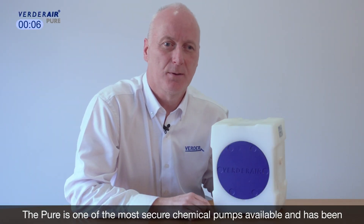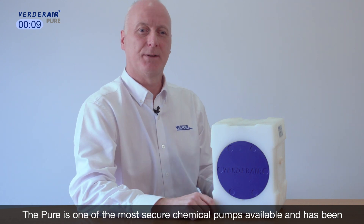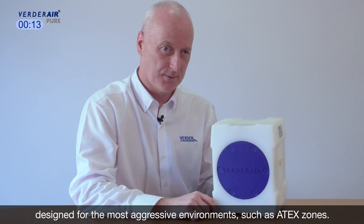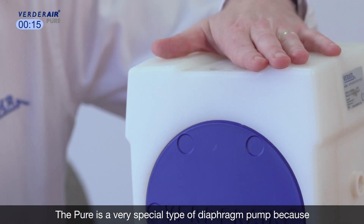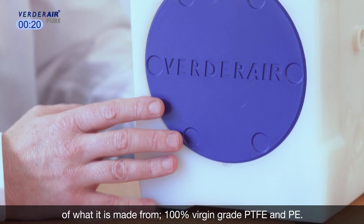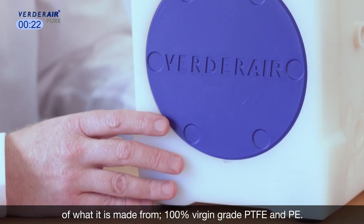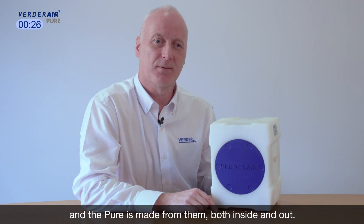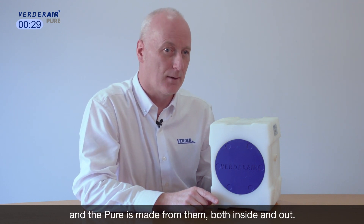The Pure is one of the most secure chemical pumps available and has been designed for the most aggressive environments, such as ATEX zones. The Pure is a very special type of diaphragm pump because of what it is made from — 100% virgin grade PTFE and PE. These two materials have extreme resistance to corrosion, and the Pure is made from them both inside and out.